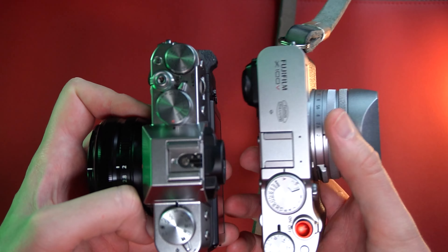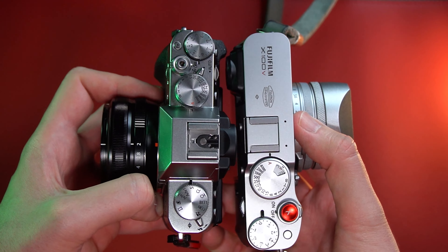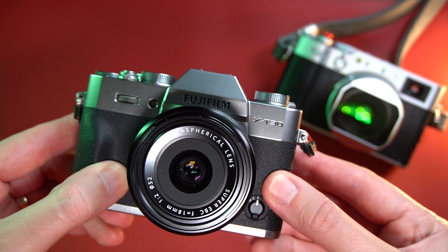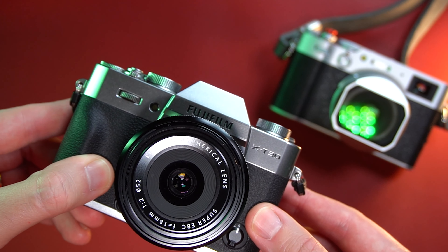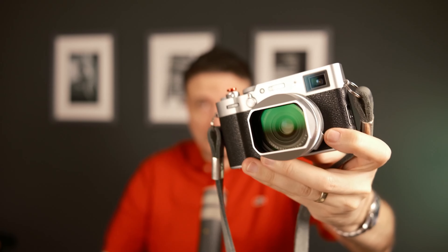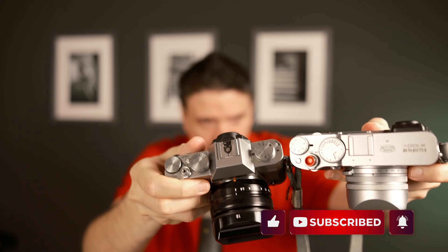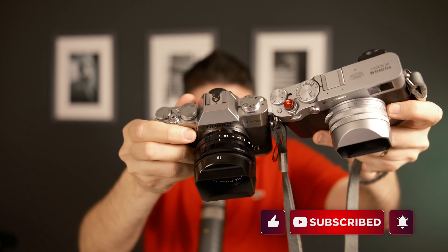I want to share from my long-time Fujifilm experience — years of using Fujifilm — which camera you should buy that will replace the X100V without problems. The camera is called the Fujifilm XT30 Mark II, and it will totally replace the X100V.